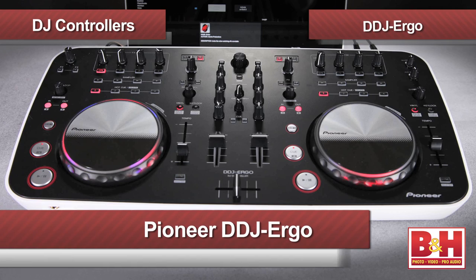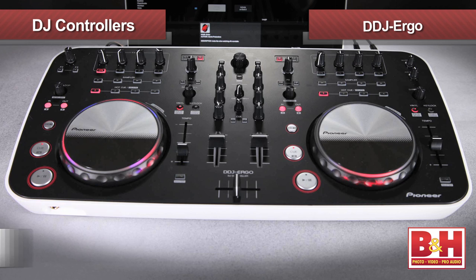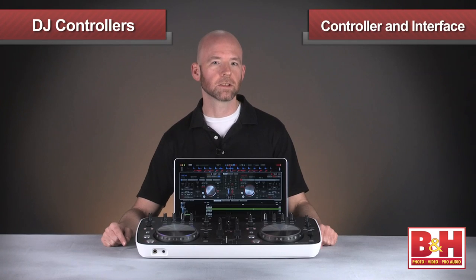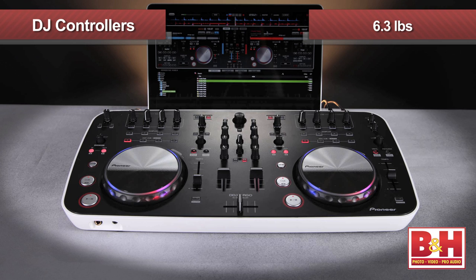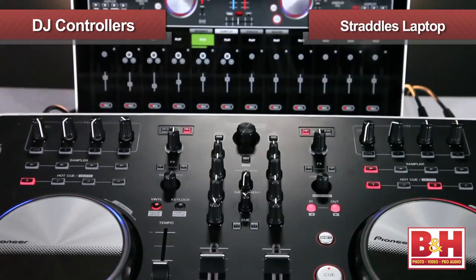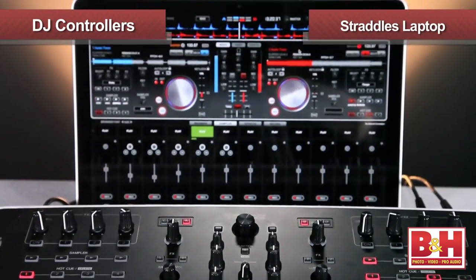And that's my segue into our last controller we're checking out today, which ups the price point but also ups the control power. This very attractively designed professional level controller is from Pioneer, a company that certainly knows a thing or two about DJ gear. It's called the DDJ Ergo, and like the Instinct we just looked at, it's both a controller and an audio interface and gets power from your computer via USB. But as you can see, the Ergo is substantially larger, although it's still quite portable, weighing in at 6.3 pounds. The added size makes the controls on the Ergo much more — wait for it — ergonomic, and it's actually designed to straddle your laptop, saving you space in a crowded DJ booth.